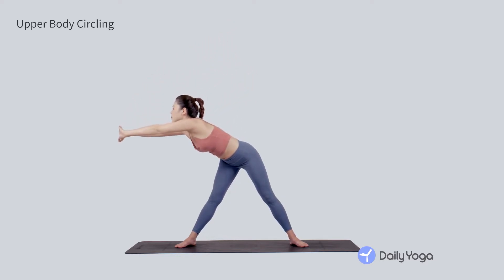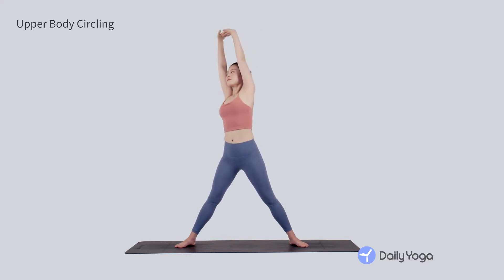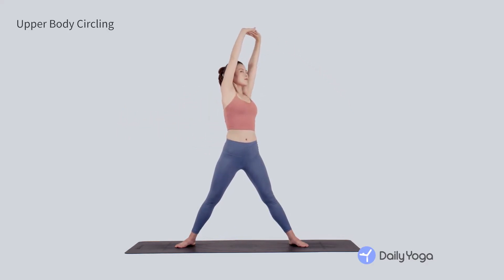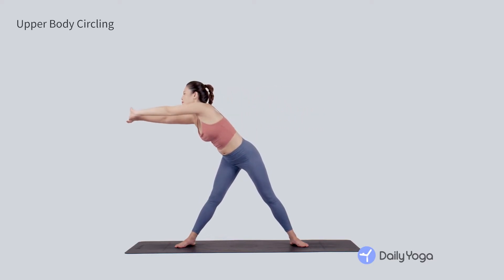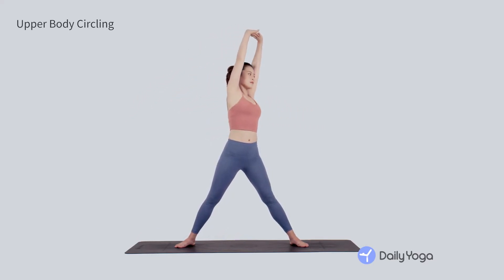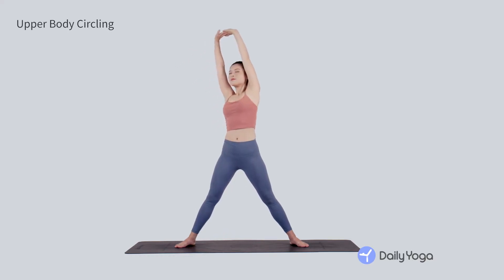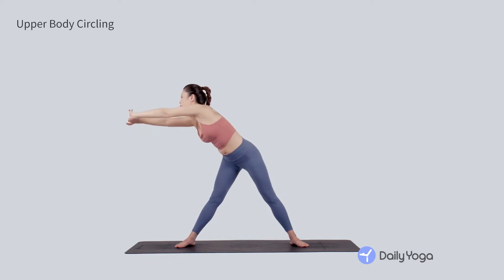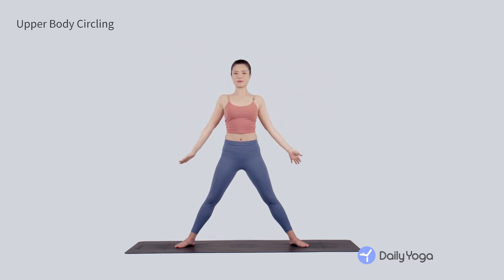Exhale, make a big circle with the upper body, keeping the legs and hips stable. Inhale as you stretch up to the sky. Exhale as you flow from right to left, engaging the core for stability. Inhale at center. Exhale, go the other way, from left to right, big spinal circle. Inhale, breathe and flow. Continue flowing with your breath, then inhale to center and exhale, relax the arms down.